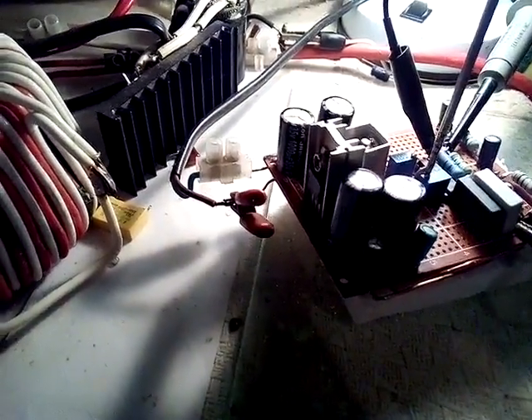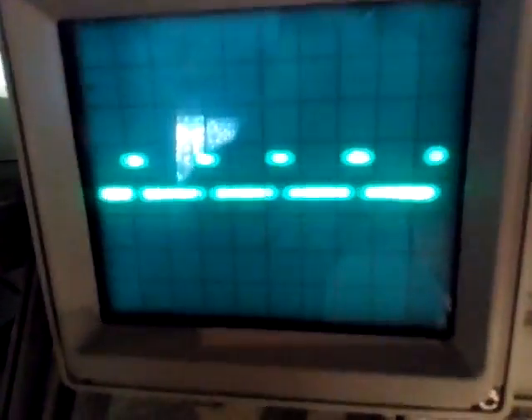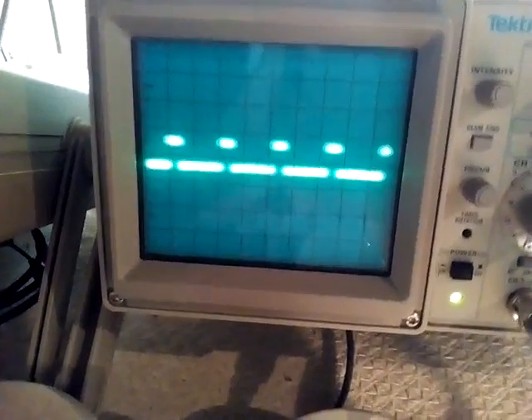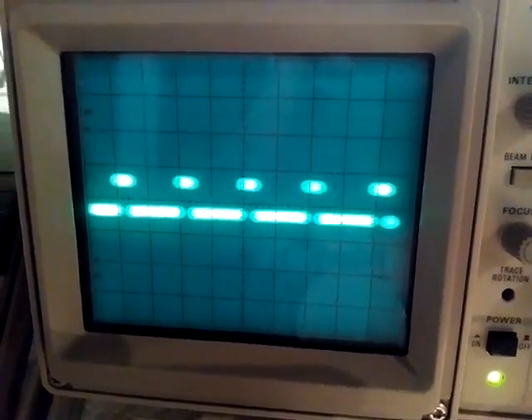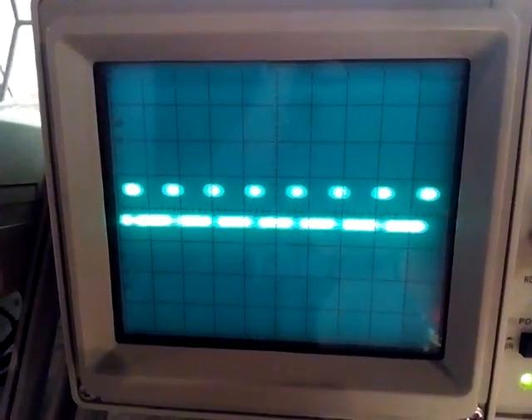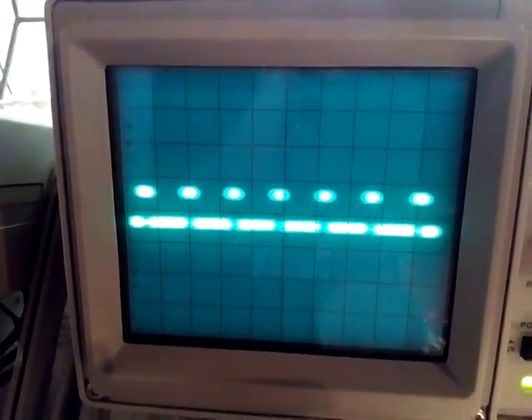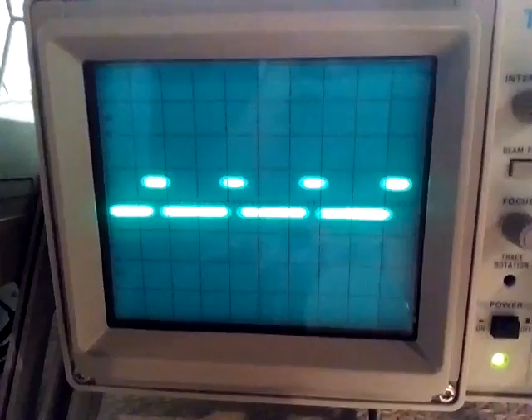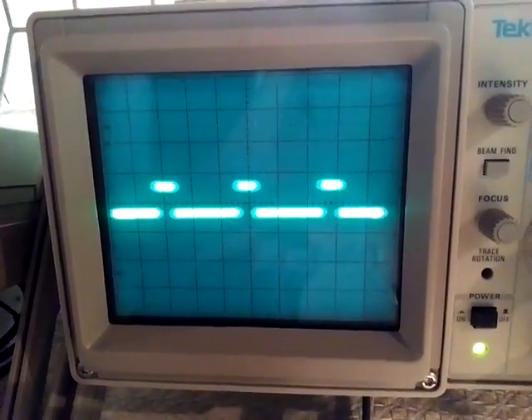I thought I'd do this just to show you. So I'm varying the frequency at this moment. Let me close this door here so I don't get that reflection. Okay, so here I'm varying the frequency, varying it up, lower frequency, and so forth.